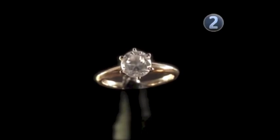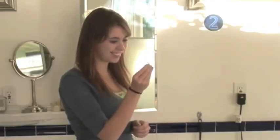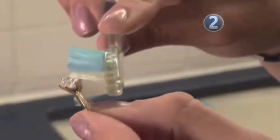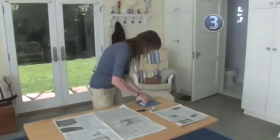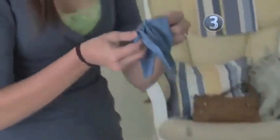Step 2: the fog test. Real diamonds disperse heat instantaneously. You can tell if your rock is the real thing by fogging it up like a mirror. If it stays fogged for three to four seconds or longer, it's a fake — a real diamond would clear instantly. With this test, you must make sure that your diamond is completely clean and free from oil or dirt.